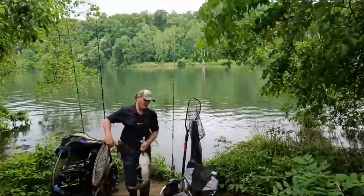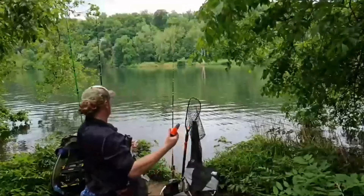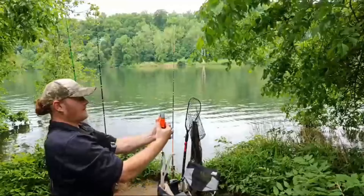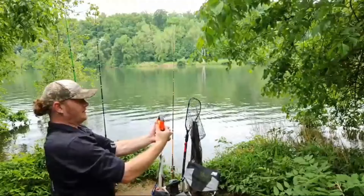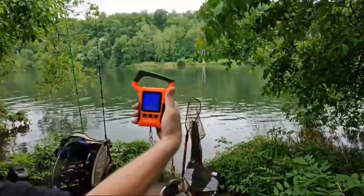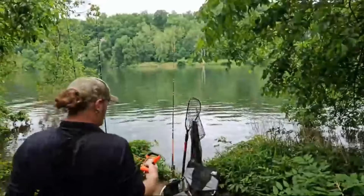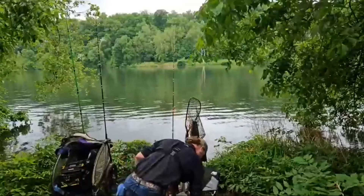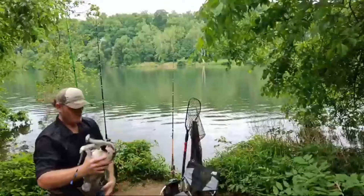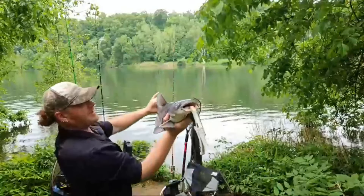He might be creeping up on 15 — might be. 11.52, so 11 and a quarter pounder. Not a bad one — double digits, we'll take it.